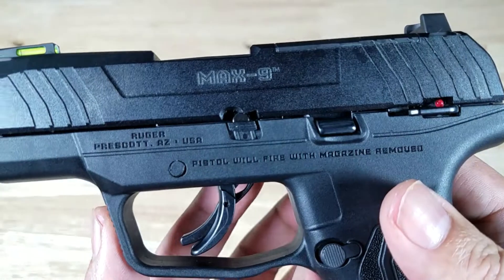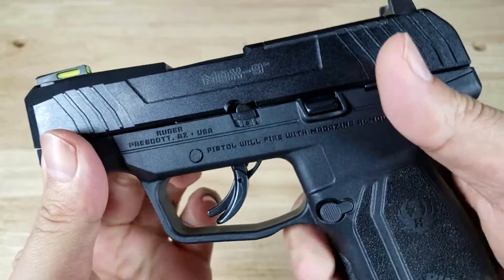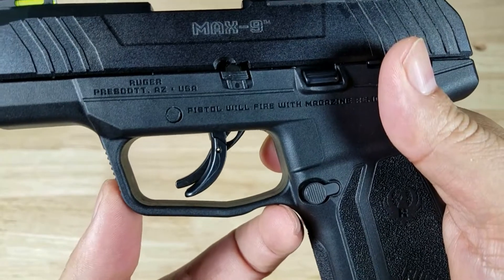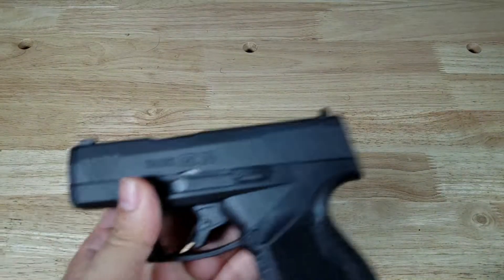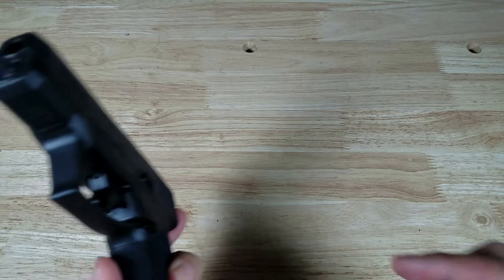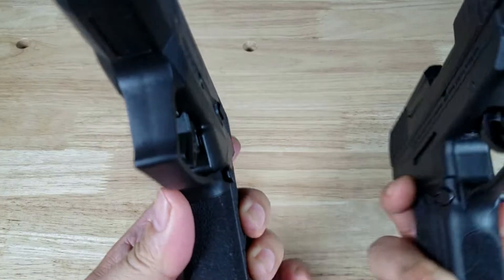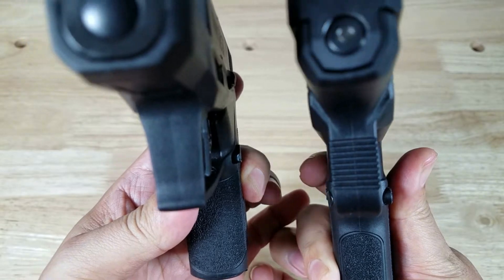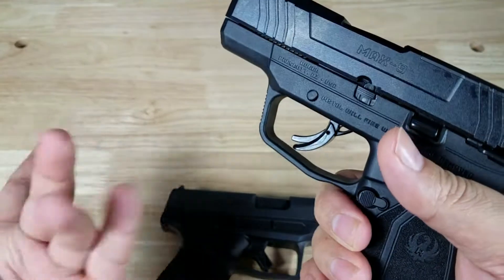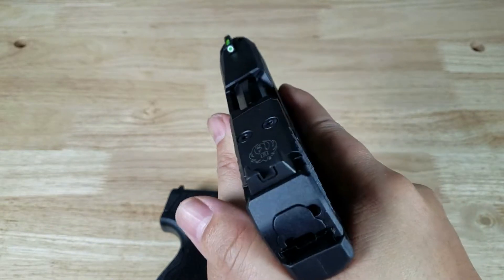Another great thing I appreciate about both of these pistols is the oversized trigger guard. Sometimes companies forget that you might be wearing a glove when you're carrying these, and you need a little bit more space to sneak your finger in. So, nice elongated trigger guard on both. Both of these pistols have very stout, robust trigger guards up front. The Max 9 does have serrations on the front end of the trigger guard, in case you want to wrap your support hand finger around for a little bit more support when shooting.